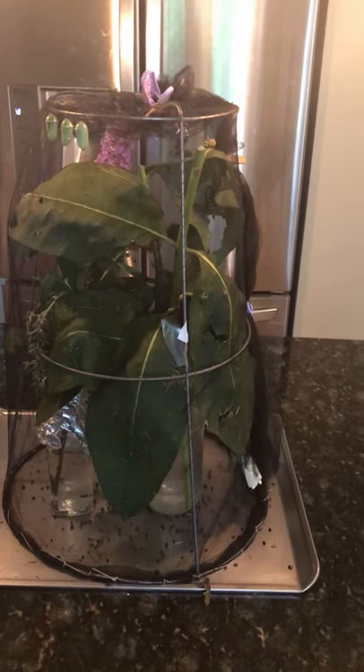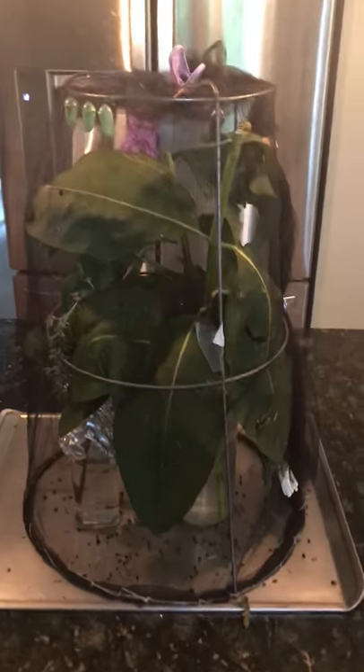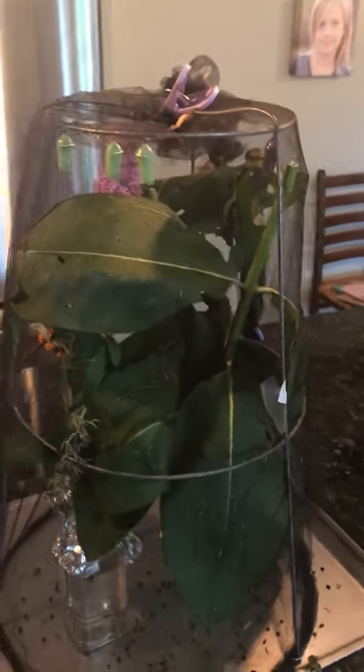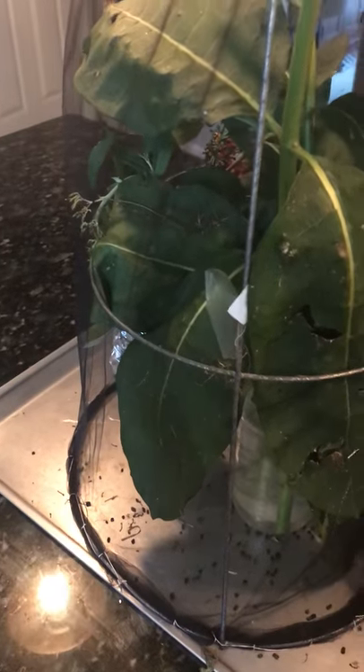For my setup I use a tomato basket — I'm actually thinking of going a little bigger. This is a small one; they make small, medium, and large tomato baskets. I'm going to go for a medium one because when the butterflies emerge I need to give them more room for the wings to open up. I use a mesh fabric that you can get at any fabric store like Joann's. It has to be a thin, soft one — the bigger mesh ones let little baby caterpillars through. I rolled up the sides and use clothespins. At the bottom I thread it around, and when my caterpillars were babies I taped it down with painter's tape so tiny ones couldn't get out, then clothespin the top.